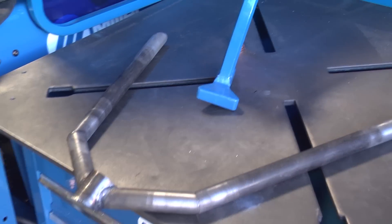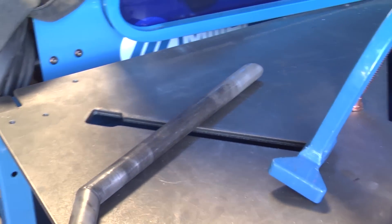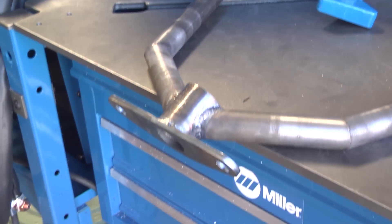We're going to use the Arc Station for that, and it's great for prototypes because we know the table is flat — it gives us a great surface to tack and weld on. We also have these great clamps that help us clamp and measure off the clamps to make sure all of our angles are correct.